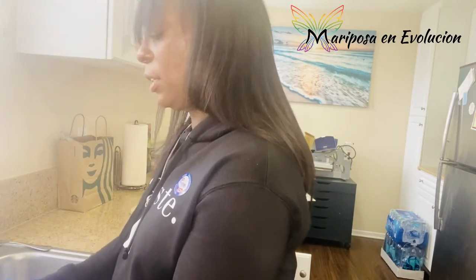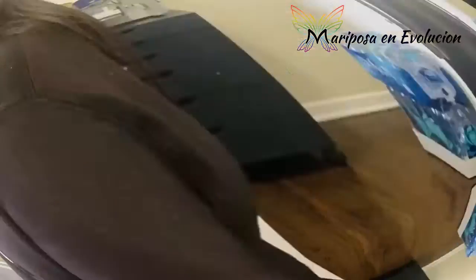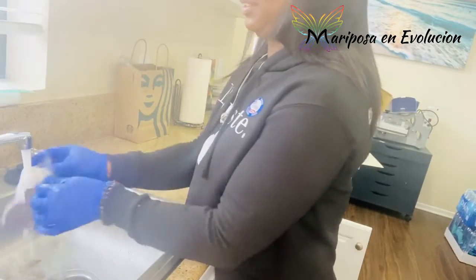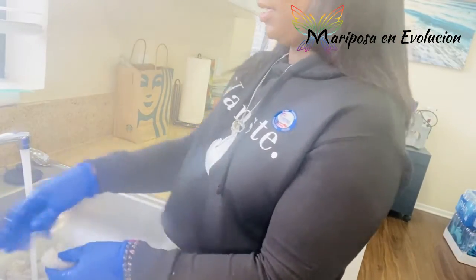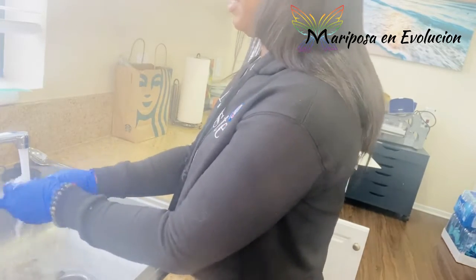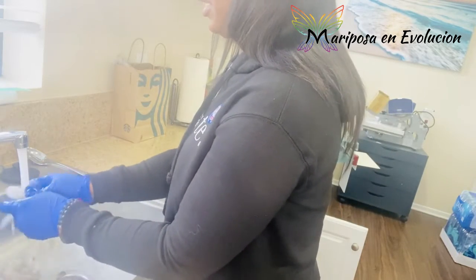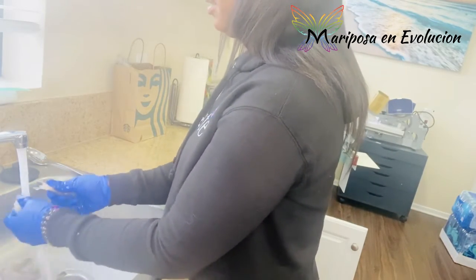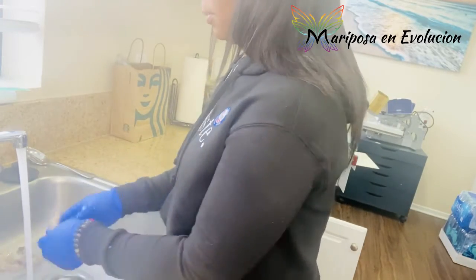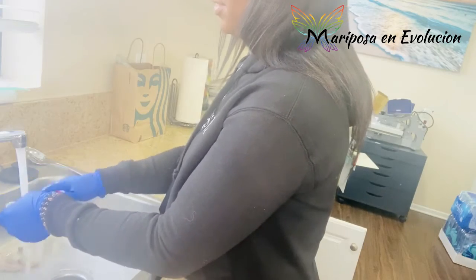I peel the shrimp with the water going, cleaning them all around, taking the shell off and tossing it. Super easy. I wash and clean everything that I eat before I eat it — pretty much everything. Obviously use your own judgment, but this dish is bomb and it is so easy to make.